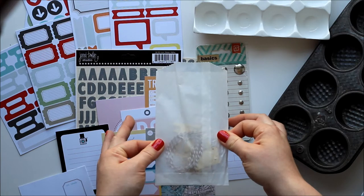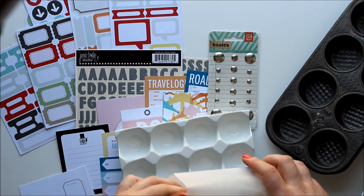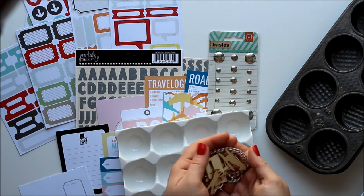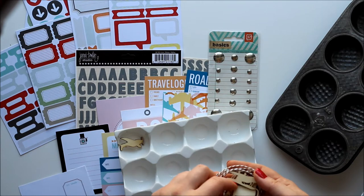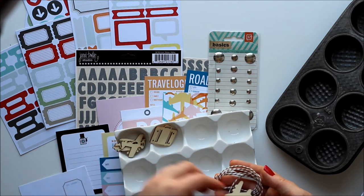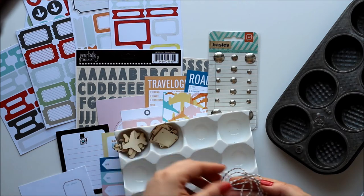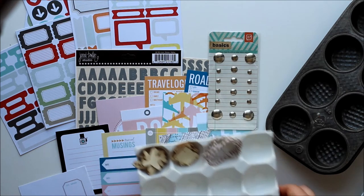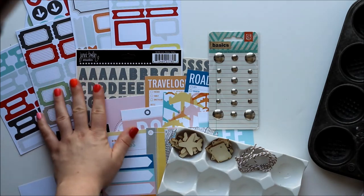And then in the little baggy of goodness — I also have not opened this up, so once again a surprise for me and you. Very cute. There are wood veneer airplanes and suitcases — lots of great different airplane shapes for all your different airplane travels. Some more suitcases. And baker's twine in a nice sort of camel brown color. So there is the Day in the Life kit for the month of August from Cocoa Daisy. Lovely stuff.